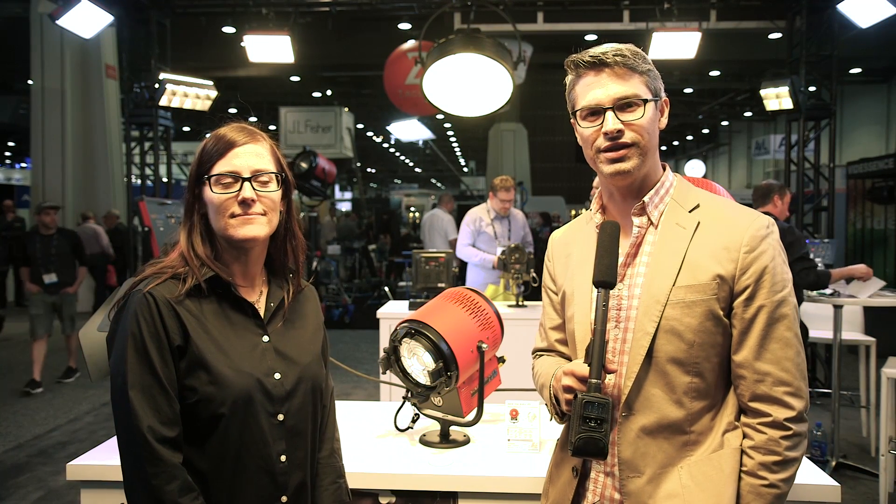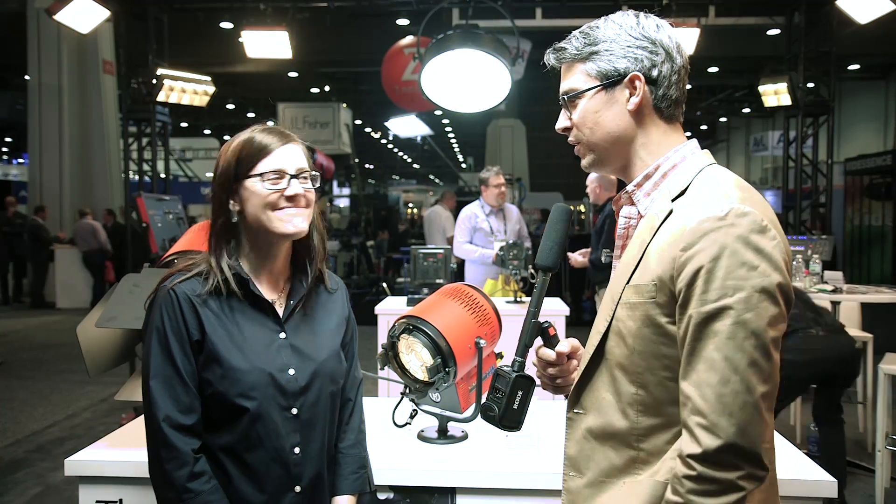Hey guys, Graham here from cinema5d.com. We are at NAB 2017 in Las Vegas, Nevada. I'm in the Mole Richardson booth here with Nancy, and as I understand you have some new stuff for NAB this year.